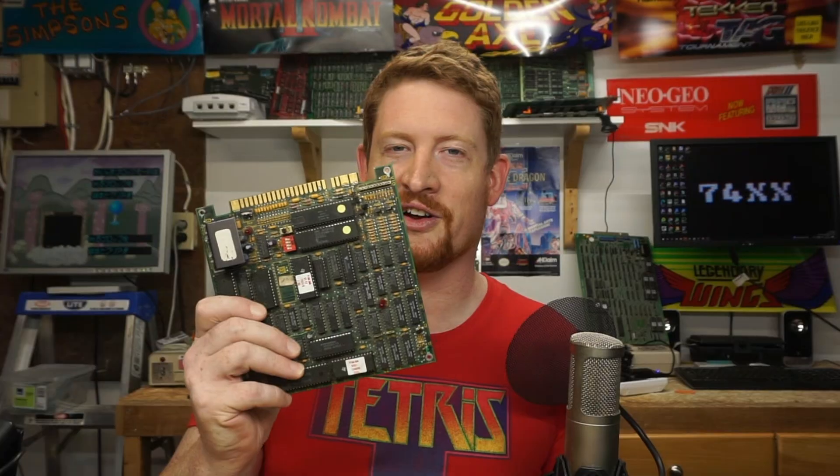Callan for 74XX back with another quick arcade repair bite. Today we have the most adorable JAMA board — Atari Tetris — that's booting to a black screen. Let's get it fixed.